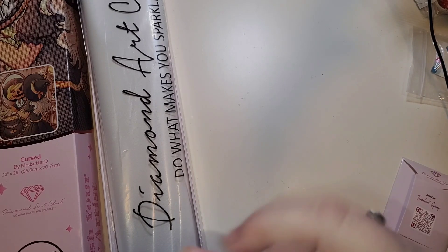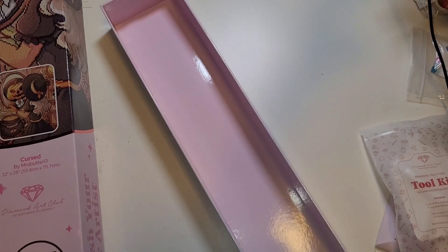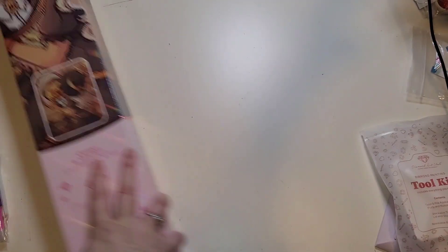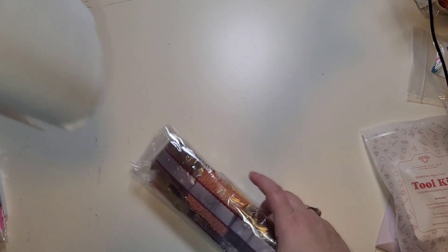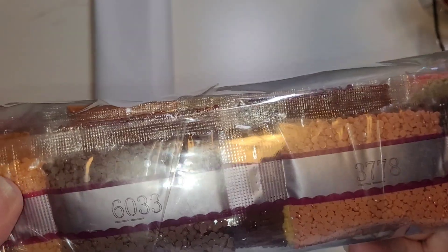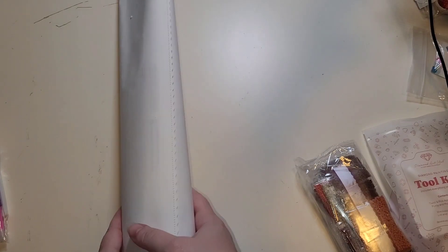There's also extra putty if you want to swap out your tips. Here is one of their new trays - I know people really love these. They're stackable; you can see the lip on them so you can put another one on top. Thanks Diamond Art Club, I love it. I'm not a putty person but I'll absolutely give it a shot. Here is the insert for the tray. I'm very excited, and I hope you guys are all well. Let's see - we've got our drills, the color palette is what you'd expect for a Halloween image.